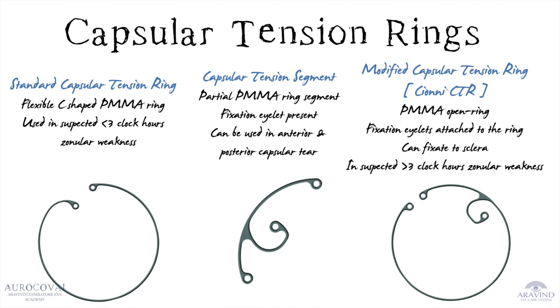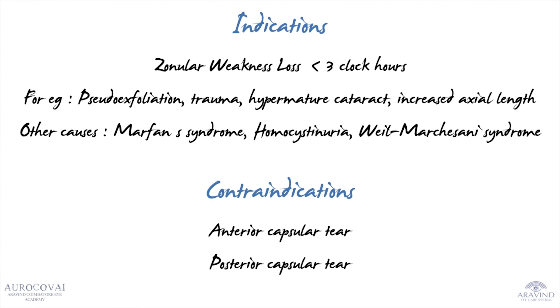As we know, CTR is used in zonular dialysis less than three clock hours. These are the indications.